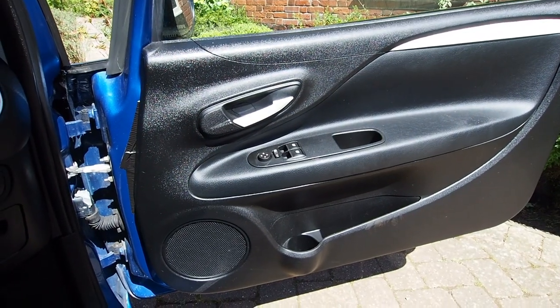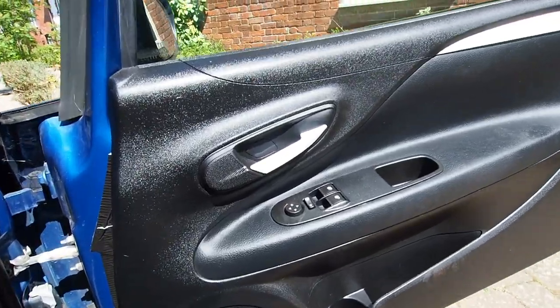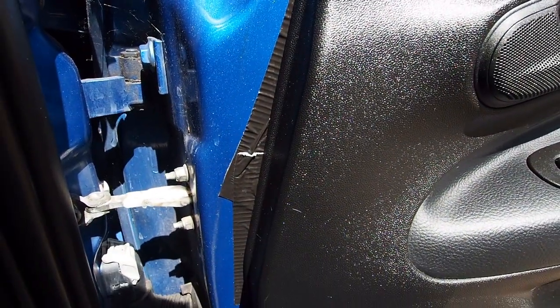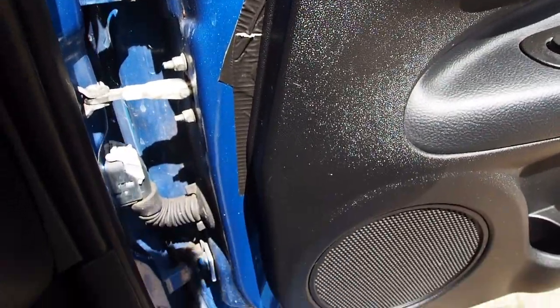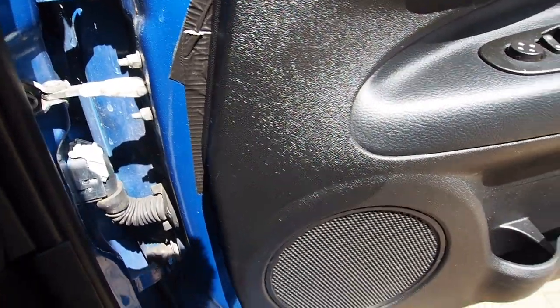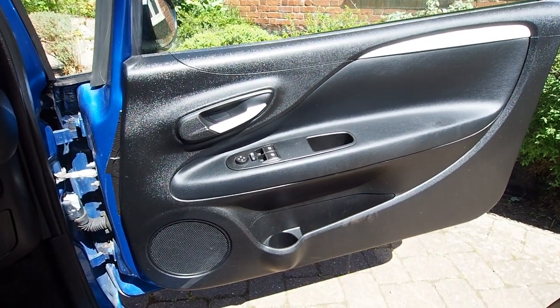When I first got this car there was a large piece of black tape just hiding behind the door panel - you can see it just here right up against the hinges of the door - and I've always been intrigued to find out what this tape was actually there for. I have a fair idea it's probably nothing very interesting but it gives me a good excuse to remove this door panel to take a look.